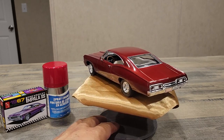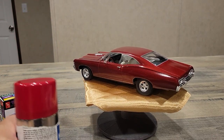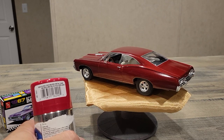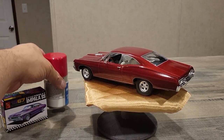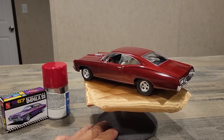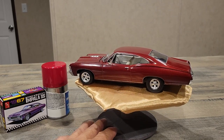I like the kit in general. I went with this Testors paint — it's a custom red metal flake — and I really liked it. It looks darker on the car than it does on the can. I did a regular primer and then a silver underneath to bring out that metal flake.